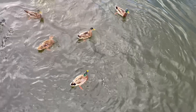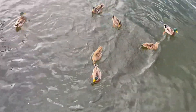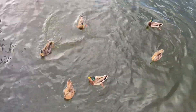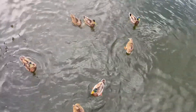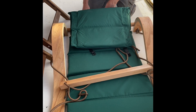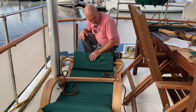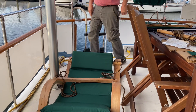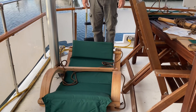These rude little beasts come to the boat multiple times a day demanding to be fed — I can't imagine why. It's all working much better now that we have hardware that actually fits the chair.